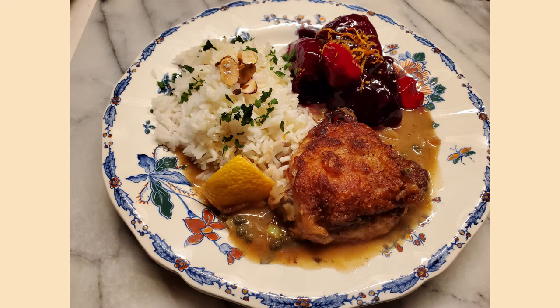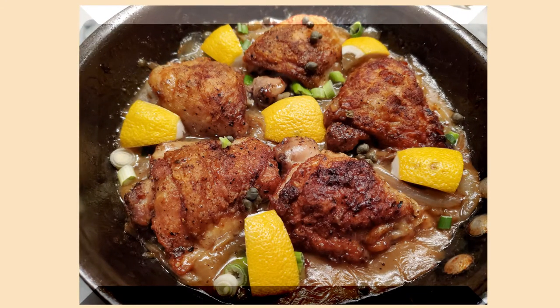Diane here. I'm hoping this becomes one of your favorite go-to chicken recipes. It's fast, easy, very economical, and it's sort of one of those one-pot wonders where you're not trashing your entire kitchen to have something really tasty. So let me show you how I do it.